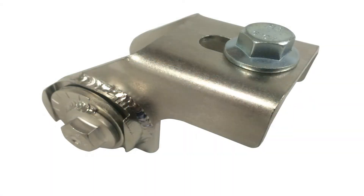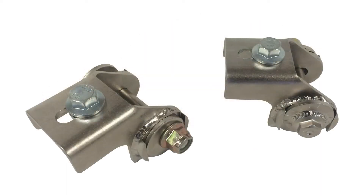Scott Boda with Steeda Autosports. Today we'll be installing our industry-first patent-pending S550 rear camber adjustment kit. These brackets allow for quicker camber adjustment and the ability to lock the camber in position on the rear of the S550.